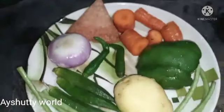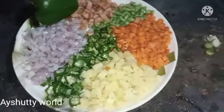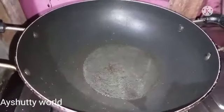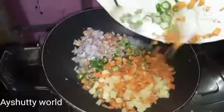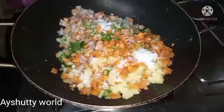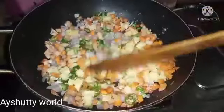We want to wash our ingredients. The beans are used in the pan. We will use the same method.